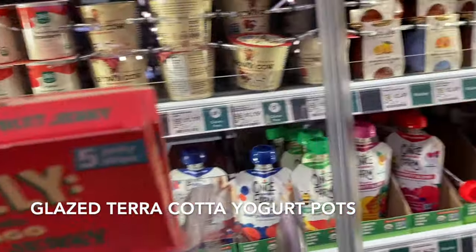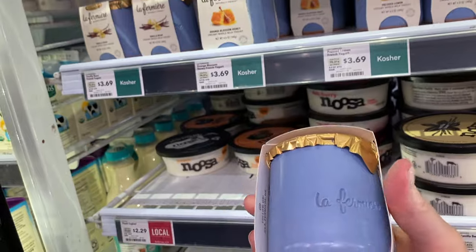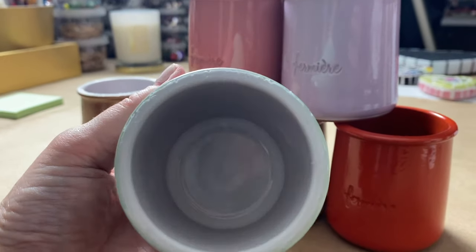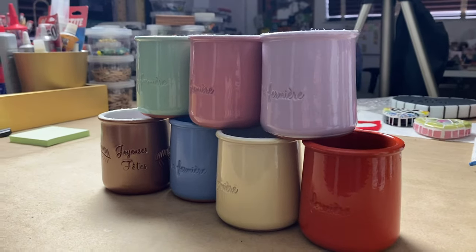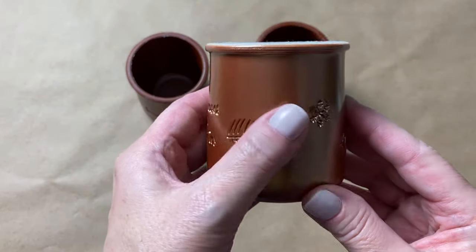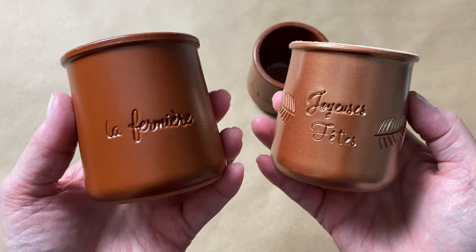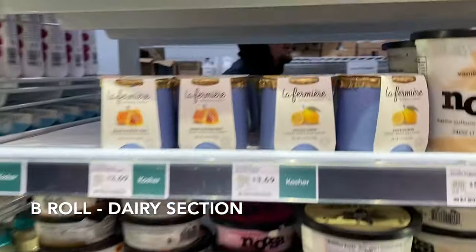Another grocery store tesserae option — and it's my favorite because of the colors and the cuteness — are these really sweet and super delicious terracotta yogurt pots. They're glazed terracotta and come in lots of fun colors. You can break them down using tile nippers or wheeled glass nippers; the walls are thin enough that breaking and nipping is pretty easy. Around the Christmas holidays they even offered a limited edition rose gold color, and in March they came out with a glazed brown — a beautiful brownish terracotta color. In a pinch, always check the dairy section for ceramic and glass containers; you never know what you're going to find.